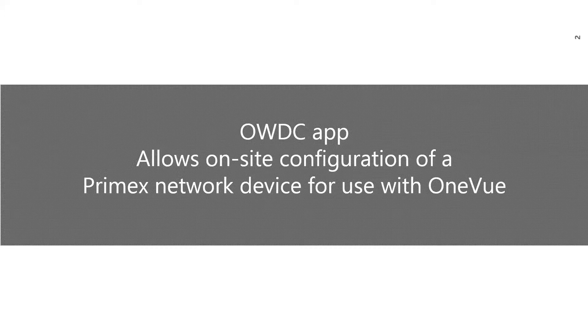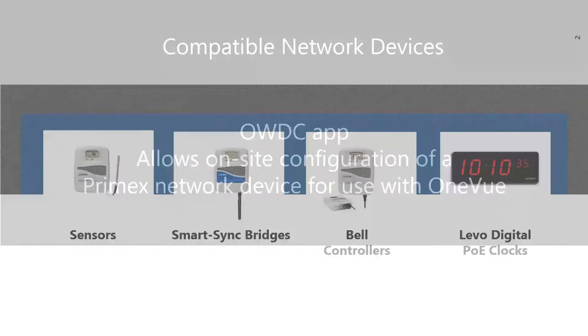With the app, you can also view or update the primary settings of a device that is already added in OneView. When placing an order, you will have the option to choose device pre-configuration or the app. When choosing the app at the time the order is placed, you will simply configure the device on-site during installation or service. Use of the app also makes the order shipment process quicker.